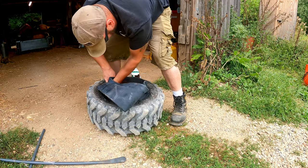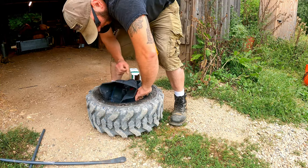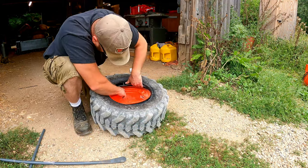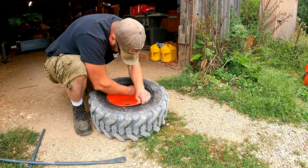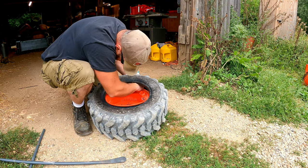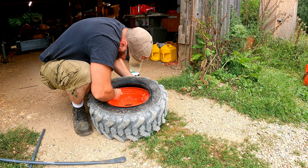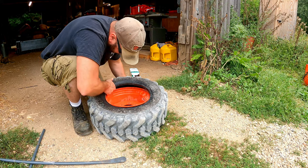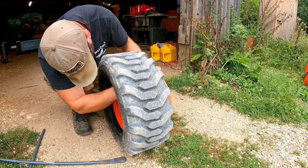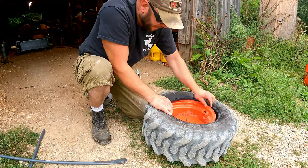Now I can get the tube installed inside the tire and there are a few things you want to watch out for. One: try to get the valve stem lined up with the hole in the rim to make it easier to install later. Two: make sure you're not gouging the tube — don't damage it before you even get it in the tire. And three: when you get it in the tire you don't want it folded over itself. You want it in a nice circle so that as it fills it fills up evenly and doesn't bind up on itself. Now I just need one more adjustment to get the valve stem in the correct spot, pull the valve stem through the hole, and then I can put the tire back on the rim.